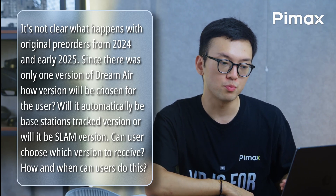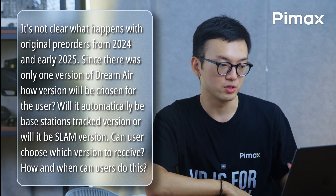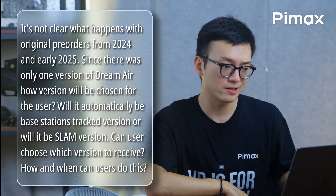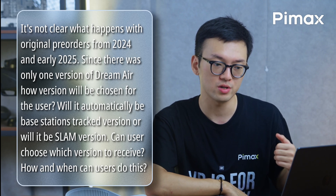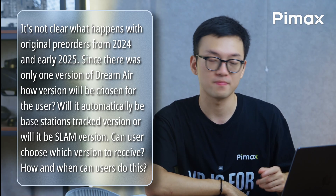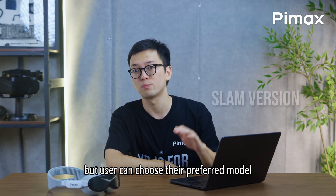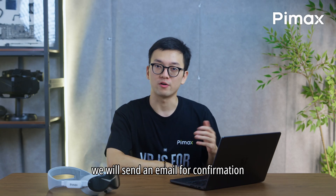It's not clear what happens with original pre-orders from 2024 and early 2025. Since there was only one version of the Dreamer, will tracking version be chosen for the user? Will it automatically be the base station tracked version or the SLAM version? The default early pre-order is the SLAM version, but users can choose their preferred model. Before shipping, we will send an email for confirmation.